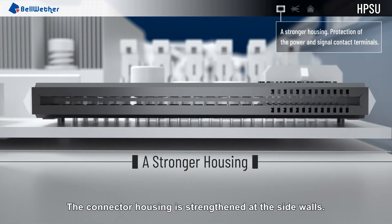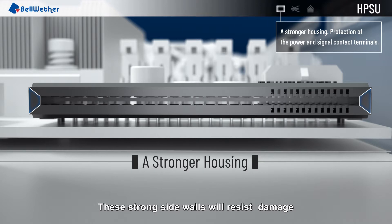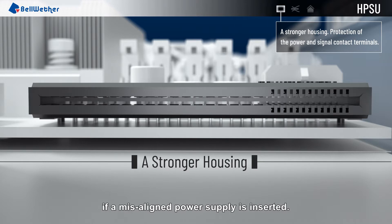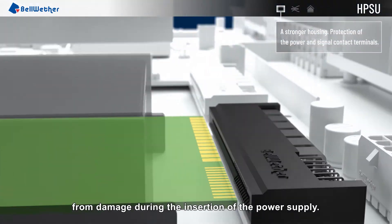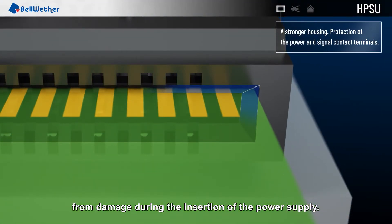The connector housing is strengthened at the sidewalls. These strong sidewalls will resist damage if a misaligned power supply is inserted. An advanced guide structure protects both the signal and power terminals from damage during the insertion of the power supply.